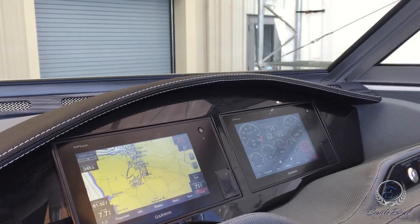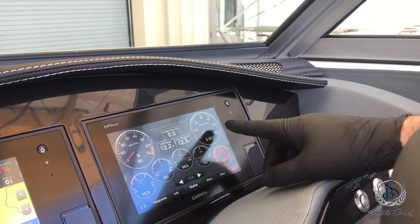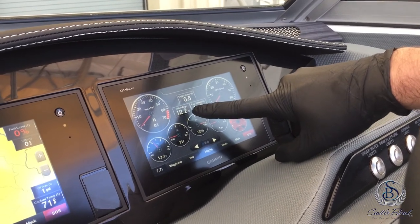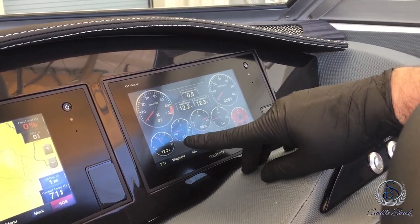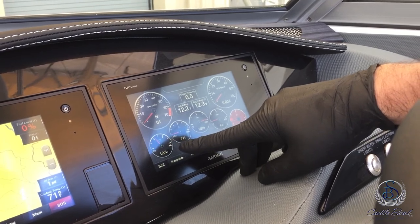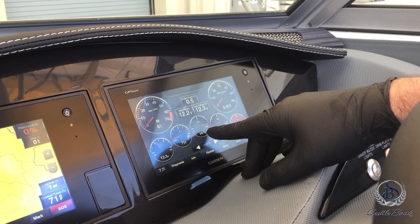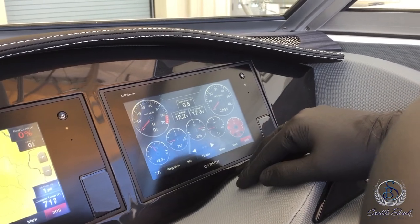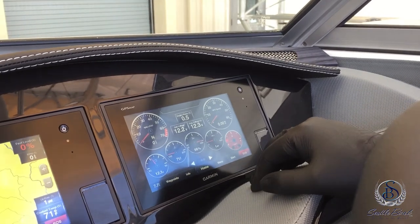On the right-hand screen where all your gauges are located, you have your RPM gauge, speedometer, boat engine hours, unit voltage and engine voltage to monitor both your batteries as well as a unit voltage analog gauge, engine temperature, out drive position — 100% means it's all the way up, 0% means it's all the way down — oil pressure, and fuel level.